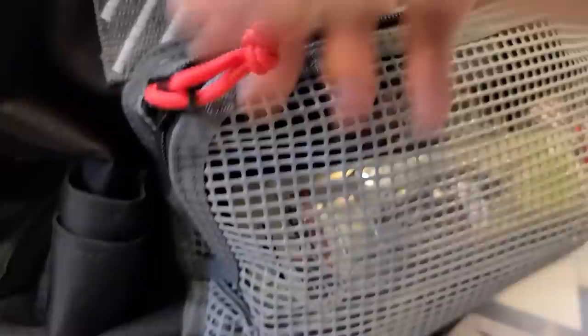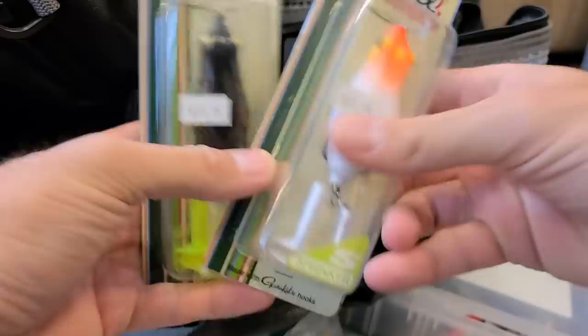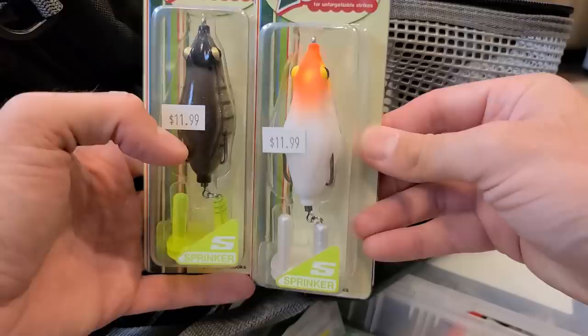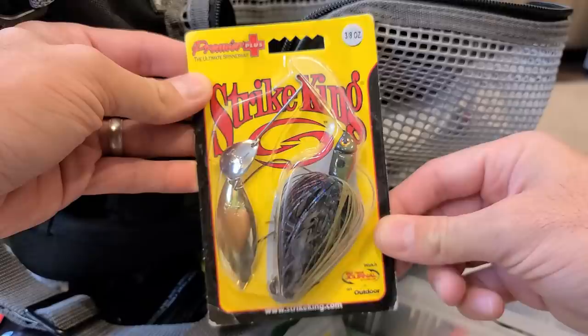Some stuff hidden back here — it's like Christmas! Tackle Spinnaker bluegill with chartreuse — that color works. I caught a four-and-a-half pounder on that color this year. Huge fan of the Tackle Spinnaker frogs — great for folks just starting out frog fishing, cast it out and reel it in, they're a ton of fun. Also some Strike King Premier Plus spinnerbaits — the 3.8 is my go-to in bluegill color.